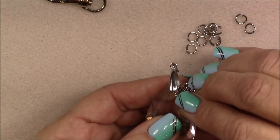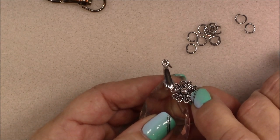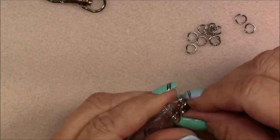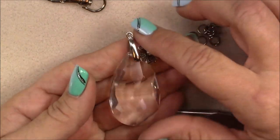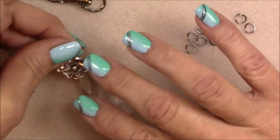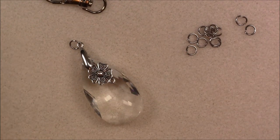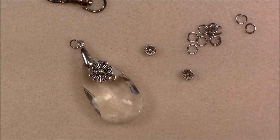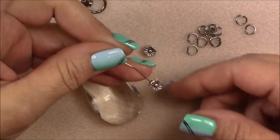Now you can see my pinch bail is open. I'm holding one end still inside the pendant hole and this side is open, and I'm just going to slide this little charm underneath it. You can use any charm you want that has a nice flat little connector on the top — the butterfly, the flower, or something from your own stash. Then I'm just going to pinch it shut again. I've placed that flower right on top, just like that.